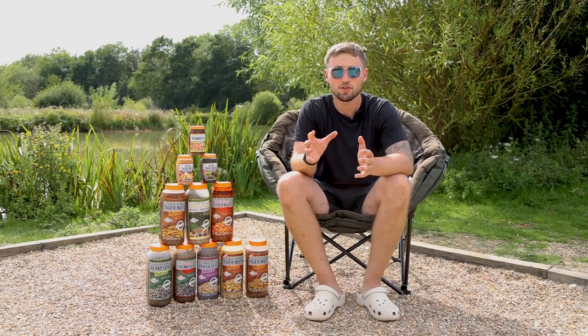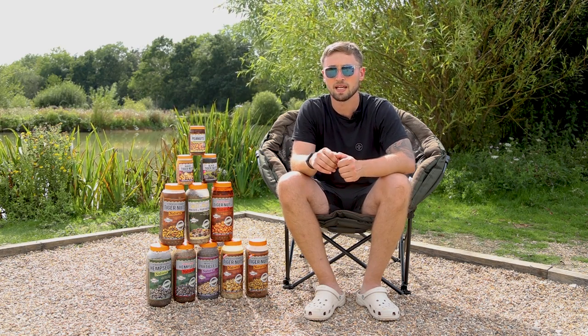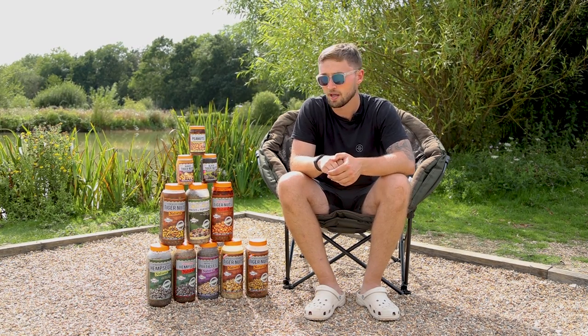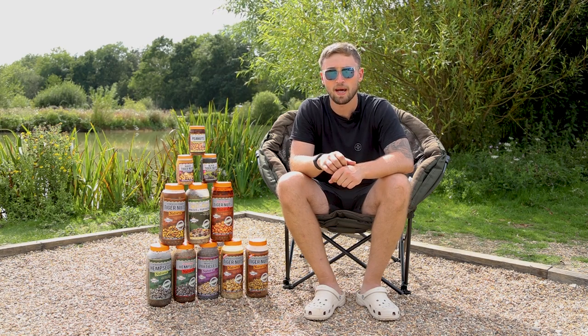That's a lot of frenzied particle! So far during my stay at Summoners Ponds the frenzied particle range has been an absolute blessing. Since we started using it at the beginning of the week we've had plenty of bites, mainly during the night. So as soon as I finish this I'm going to get back to my swim, get a bit more bait out there and fingers crossed I can have a few more bites.